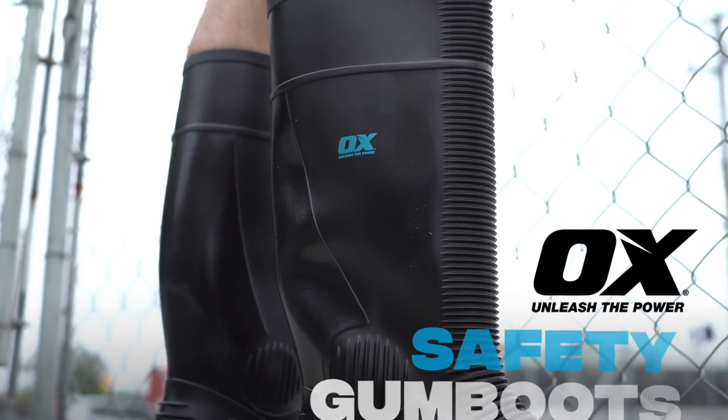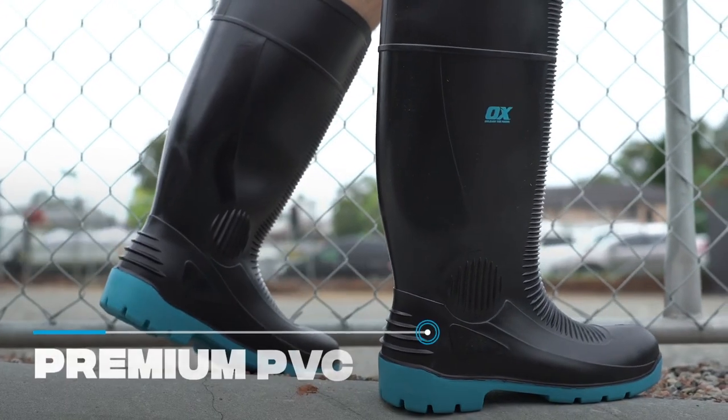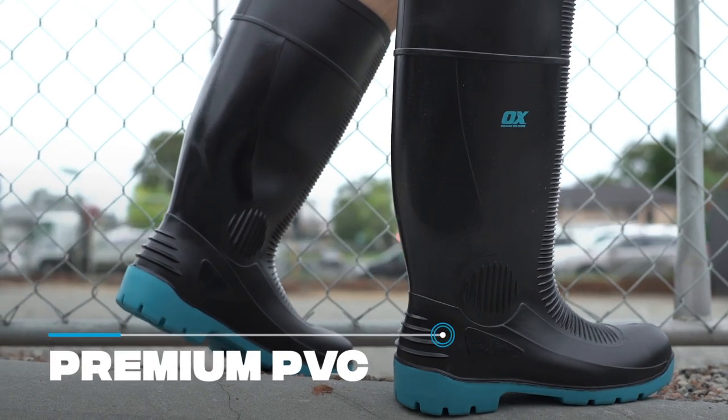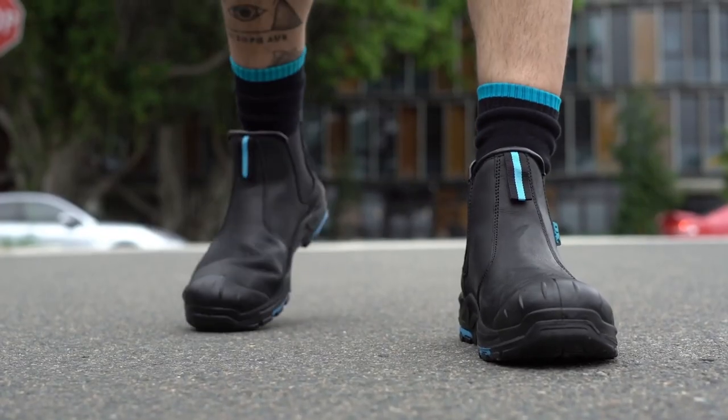AUX safety gum boots are built for heavy-duty all-terrain use. Constructed from premium PVC, these gum boots offer waterproof resistance and additional safety against hazards that are ever-present on construction sites.